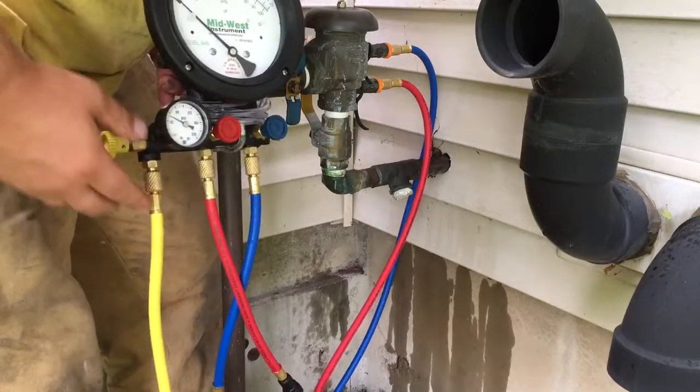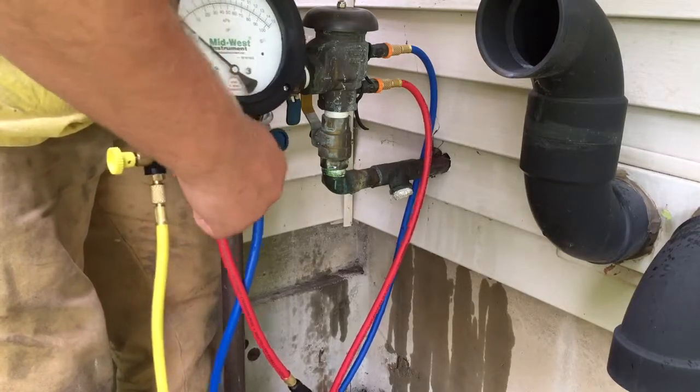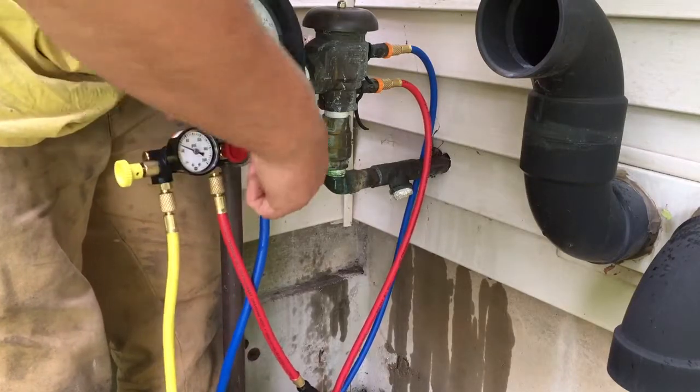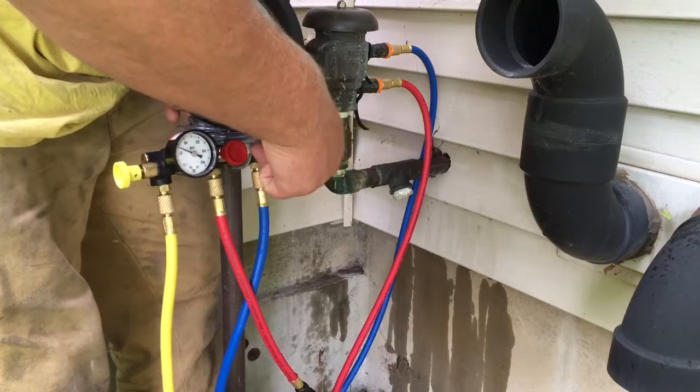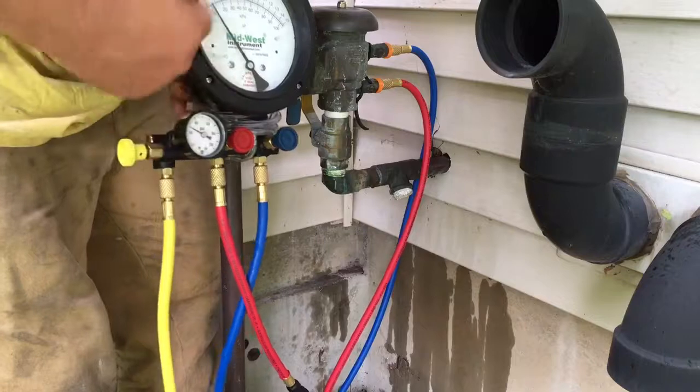Now open up the bypass. Open the high side, close the high side, open the low side, close the low side. This will give you the value for the lower check valve test.